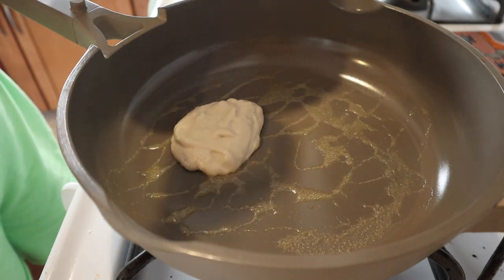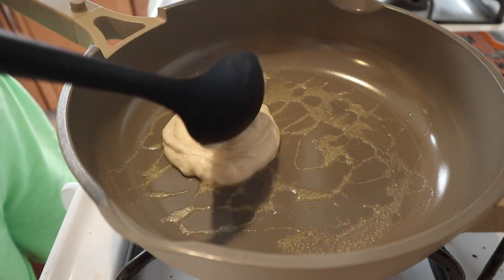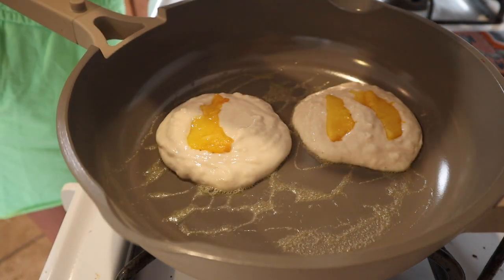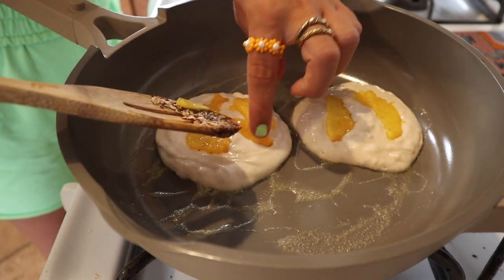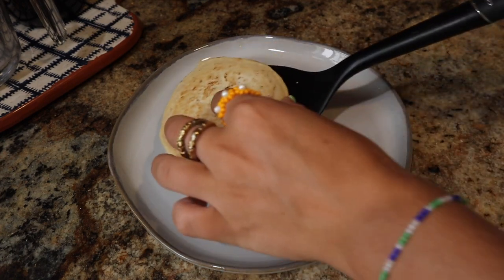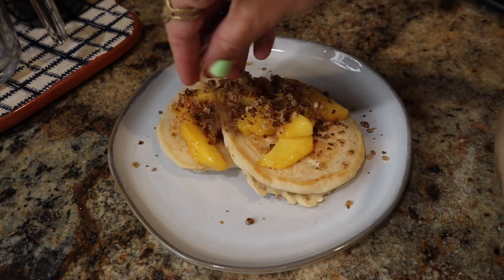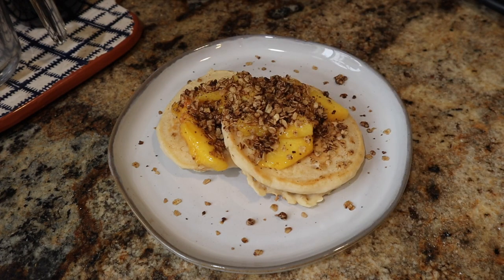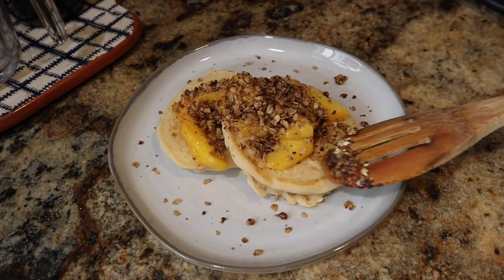I whipped up some pancake batter, scooped it onto a pan, and pressed a few slices of the peach mixture into the wet pancakes so they'd have peaches cooked in. I saved the rest of the peaches to put on top. Once the pancakes were ready, I plated them with the cooked peaches and oat crumble, and you can use the remaining peach juice as a syrup. I forgot a big scoop of vanilla ice cream — or vegan coconut whipped cream — which I highly recommend.